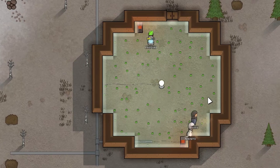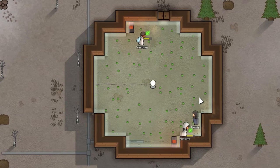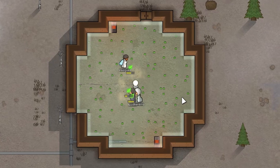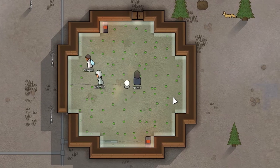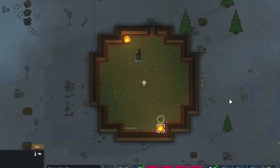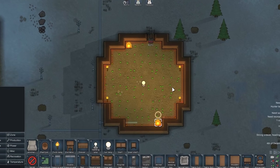I recommend planting the fastest growing plants, because simple solar flares can shut down your electronics long enough for the room to cool down and your plants to die. Rice is ideal here, but in order not to be afraid of solar flares, you can also use campfires and torches to help them.